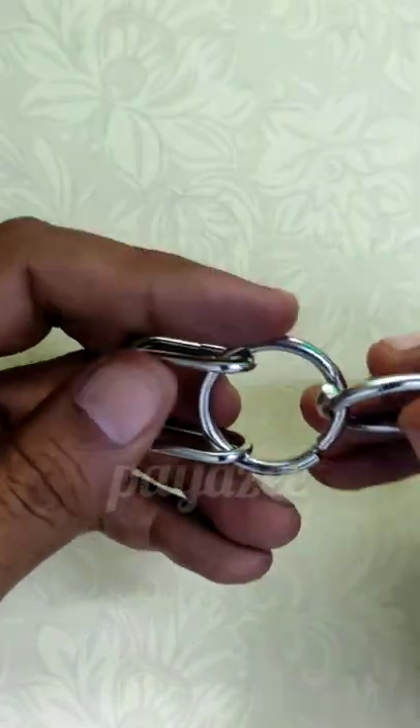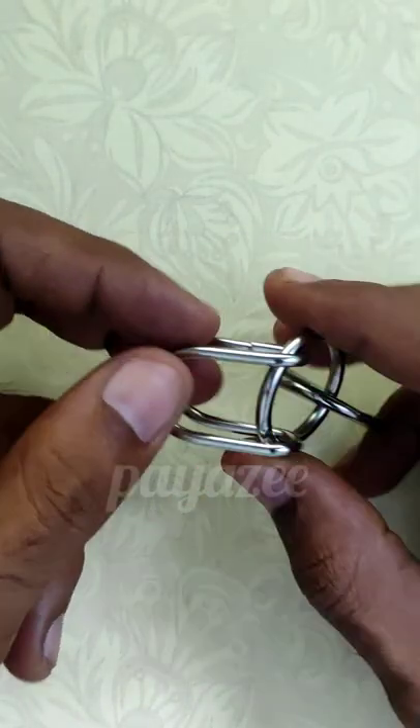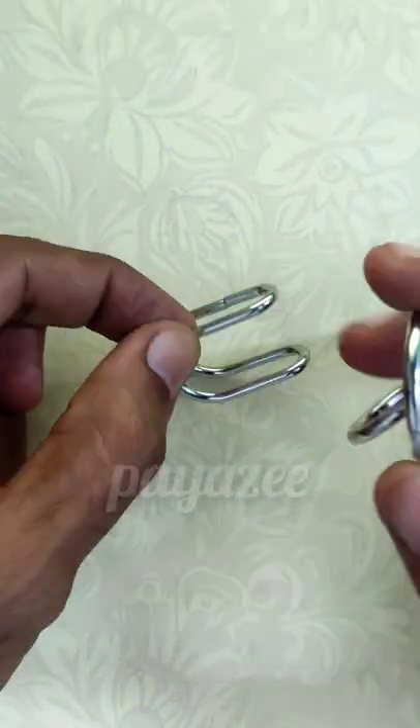Now this is done. So once these two rings are out from each other, we can remove this ring from here. This is removed. One piece is out.